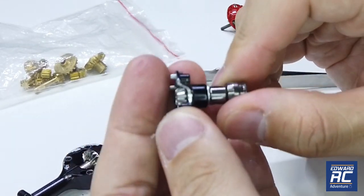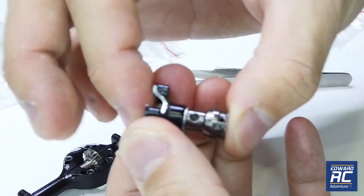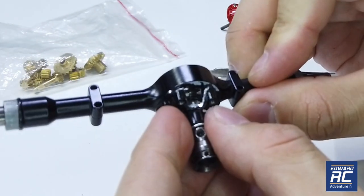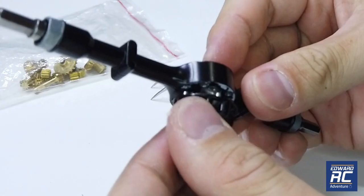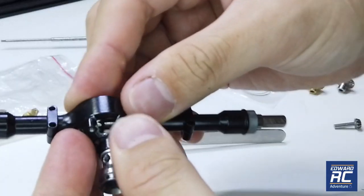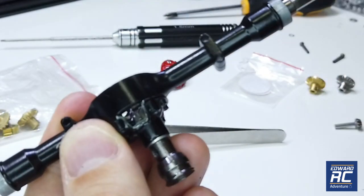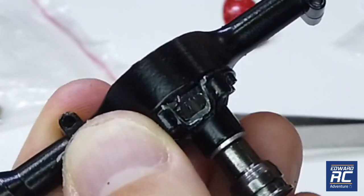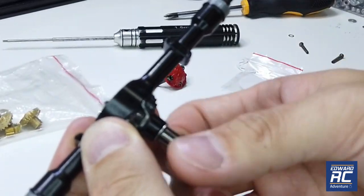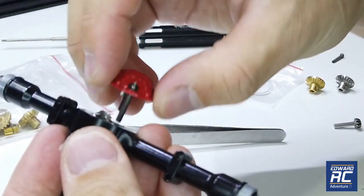You want to reduce as much free play as possible, so there's hardly any free play now, but not too tight. Then you can install it in. It's very, very smooth. I'm going to install the axle cover.